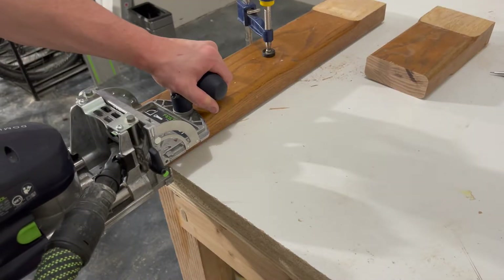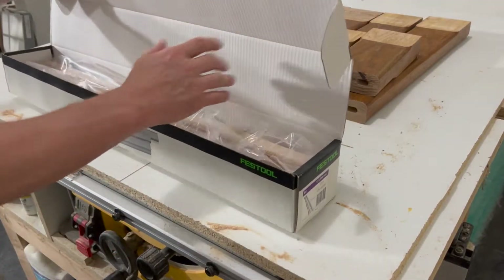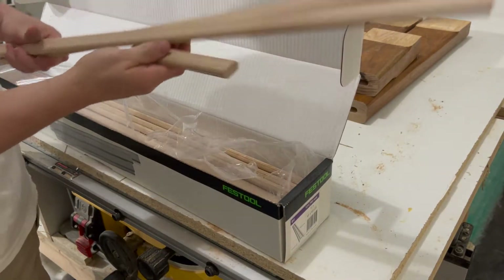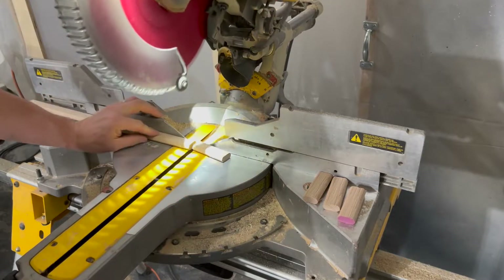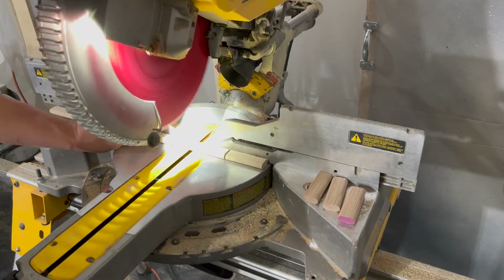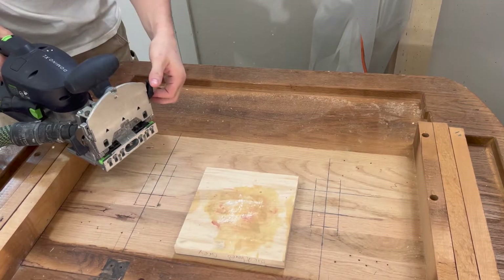The dominoes come in both long and pre-cut pieces. I prefer the long ones, and I cut them down to size depending on the project. I measure the dominoes slightly shorter than the joining holes on the table and legs. This way, there's no chance of not getting the legs flush with the tabletop during installation.